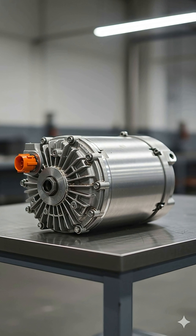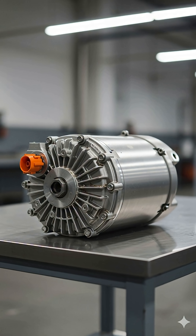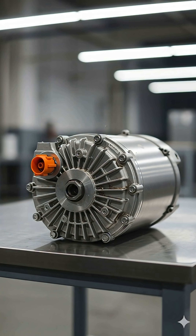This is a modern electric car motor, the heart of every EV. Before we open it, notice the aluminum casing, cooling channels, and high-voltage connectors that deliver silent but powerful rotation.